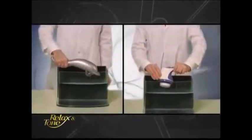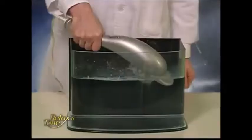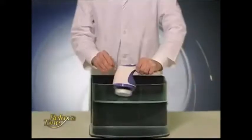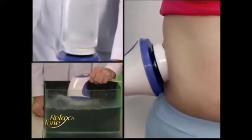Let's perform another vibration test. First, we place Relax & Tone and a common massager into two clear tubs and turn their powers on. You see, this massager barely creates a small wavelet. Now see the strong waves Relax & Tone is creating. No wonder it is so effective at breaking down fat and relaxing your muscles.